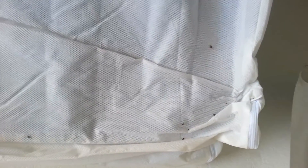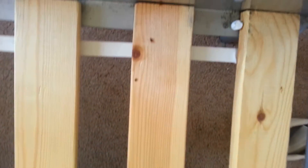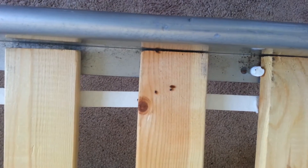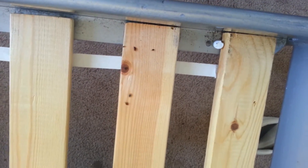Bed bugs on the mattress — as we flipped it up, you can see that they're trying to run. The heat's on and they're literally all over this mattress, running around. This is the worst bedroom out of them all. They're all up and down this guy's mattress, up on the sheet. This is the mattress on the bottom side of it.